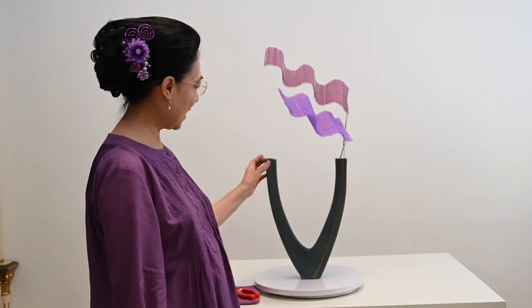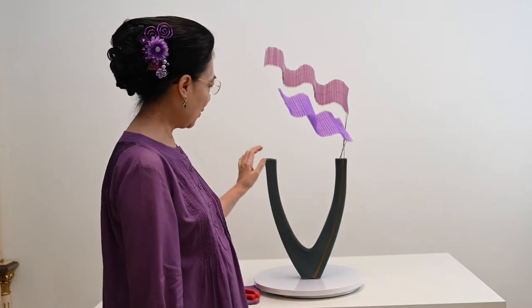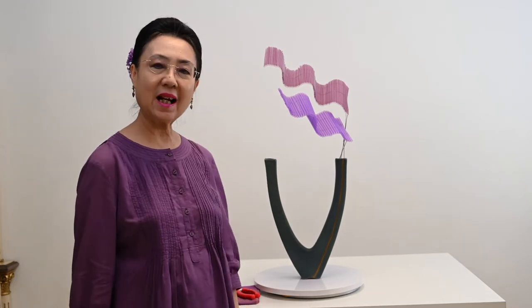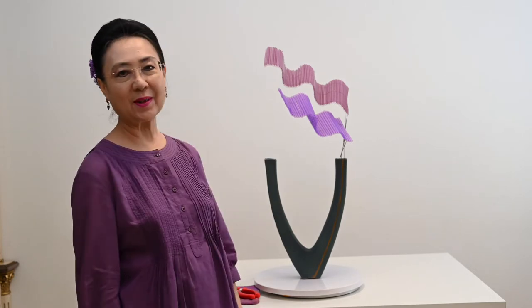Fas yang saya gunakan adalah fas keramik, bentuknya V. Ada dua lubangnya di sini, lubangnya kecil sekali, jadi kita tidak bisa pakai kensan, tidak bisa pakai foam. Hanya dicemplungin seperti itu saja.